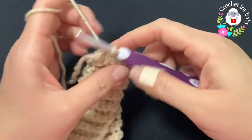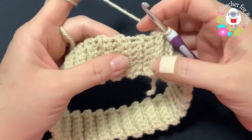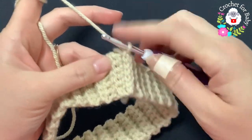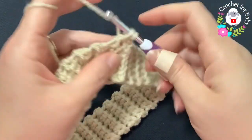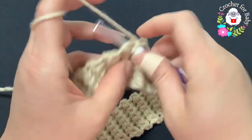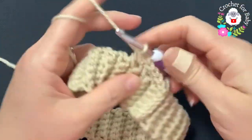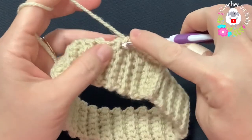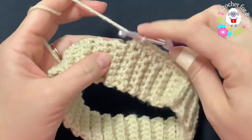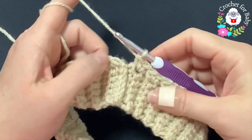I finished joining both sides. Now we're going to chain one, and what we're going to do is make two single crochets on top of each one of these rows where you can see the little ridge. Beginning into this first row, I'm going to make two single crochets, skip this row, and into the next where you see the little ridge make two single crochets. I'll be left with a total of 54 single crochets, the same number as the rows we did.